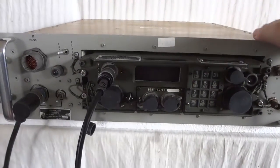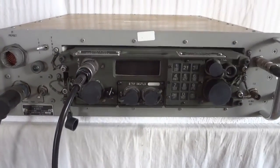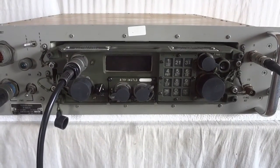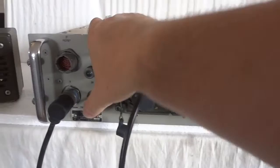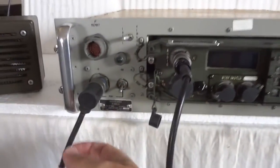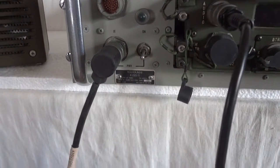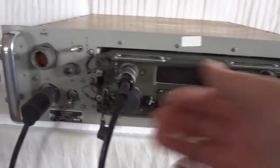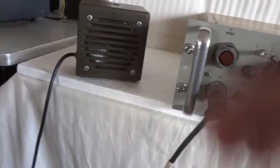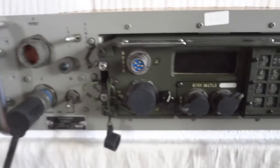As a result, the GRC-215 was surplused, and this is a receiver that comes from that. Let's turn it on and see what happens. It runs off regular AC, 115 volts, 60 hertz, nothing special. As you can see, it plugs right in there, and I have it hooked up to a regular military speaker. This is a normal NATO connector.